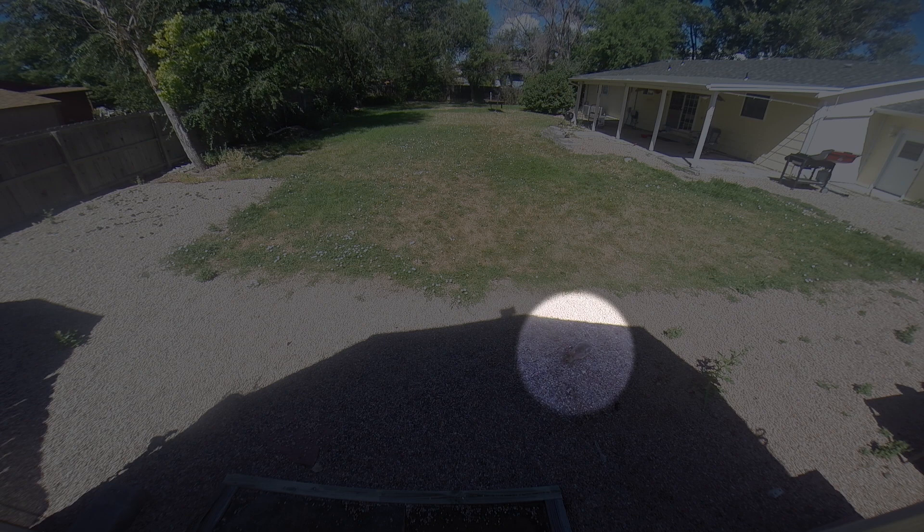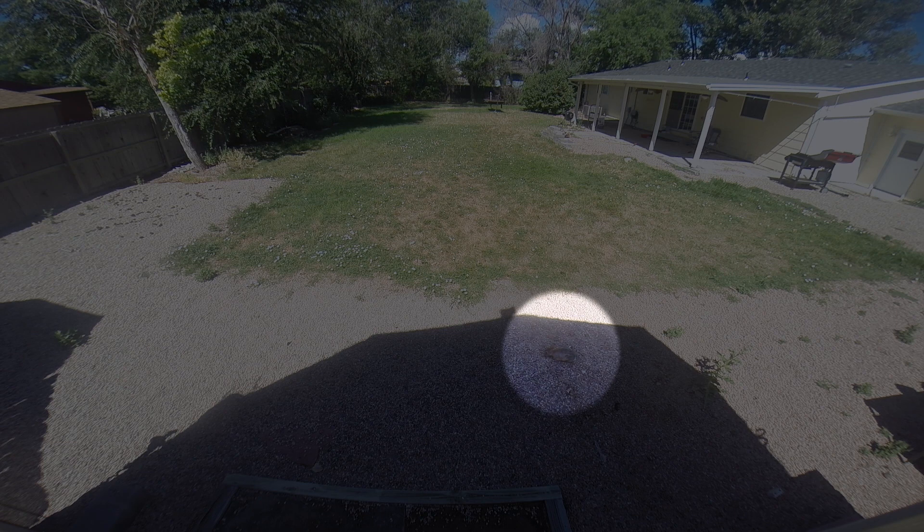Unfortunately, the SD card which was logging the video footage from my backyard got full before the sprinkler system went off.